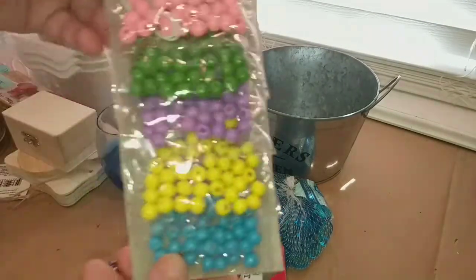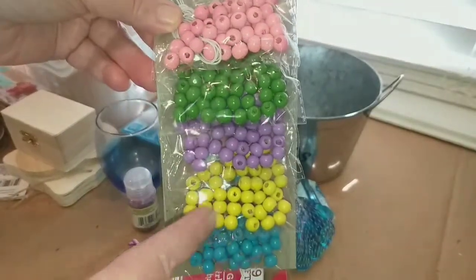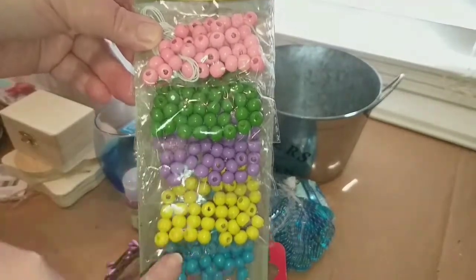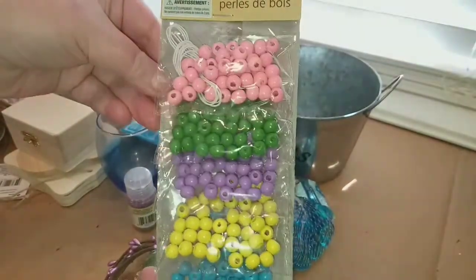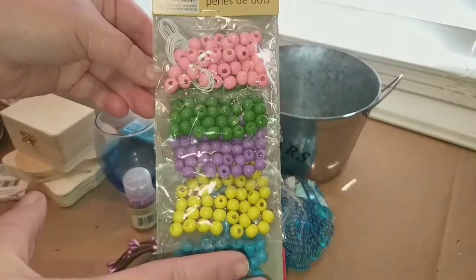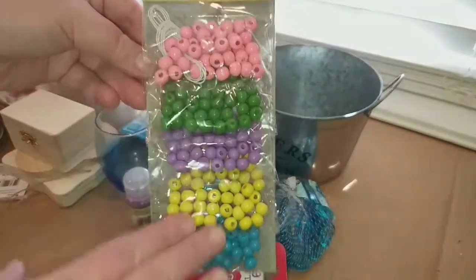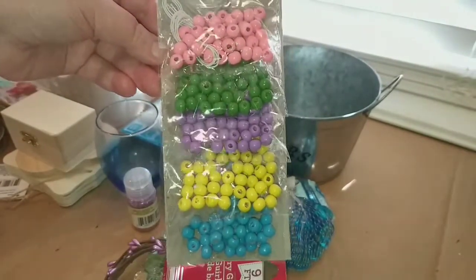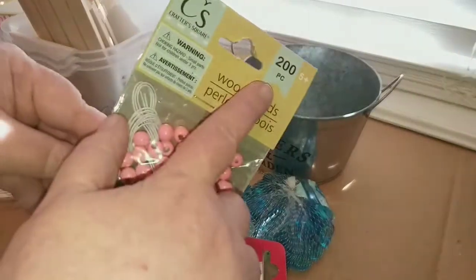I also finally found the wooden beads in the round. I had found the other two shapes before, but I'd never found the round ones. If you don't like the color, don't worry — you can always paint them a different color. I finally found the rounds, and you get 200 beads in here across five colors, so there's probably about 20 in each color.